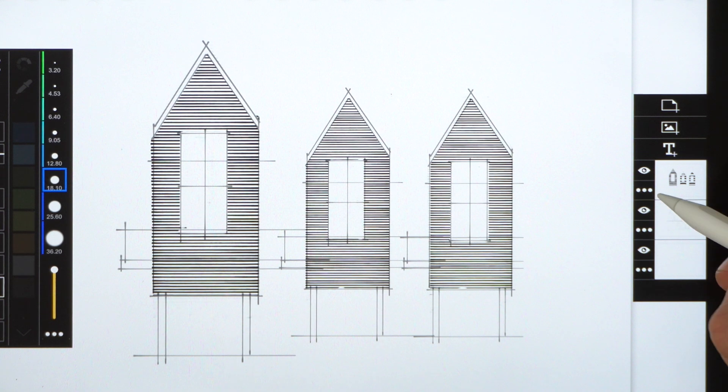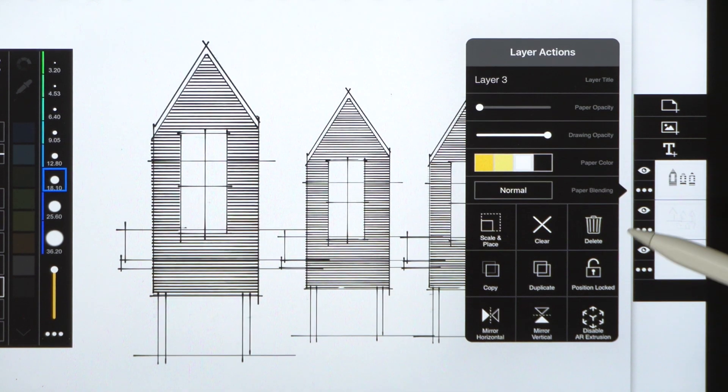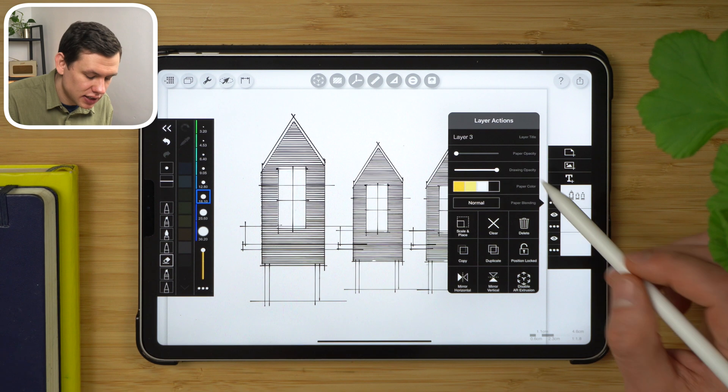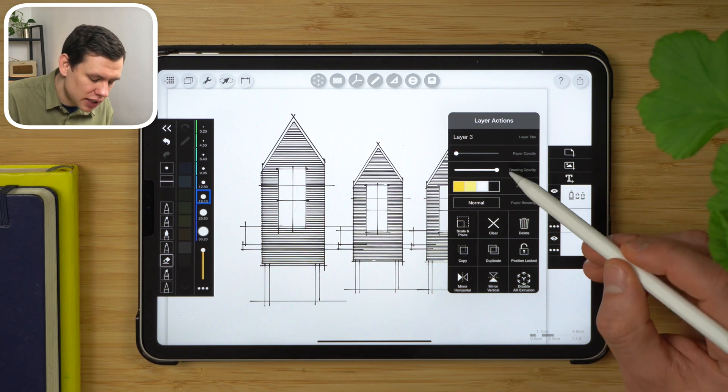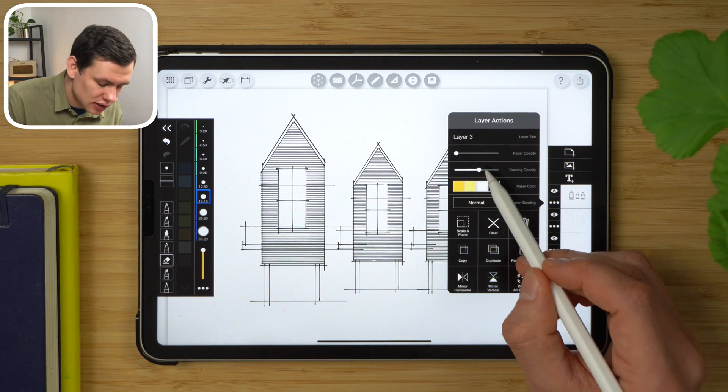One feature that works automatically is the paper opacity setting, which means it acts pretty much like tracing paper. In order to see all the layers equally, we just have to reduce the paper opacity completely. Then I'll reduce the drawing opacity for the texture so that it's less intense.